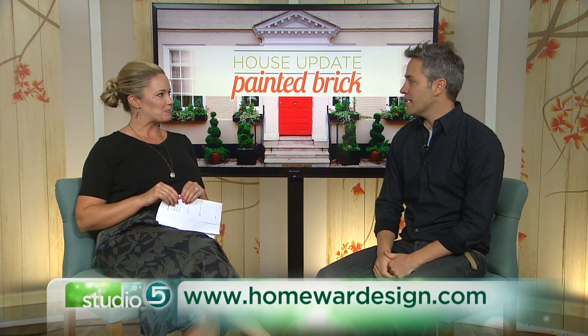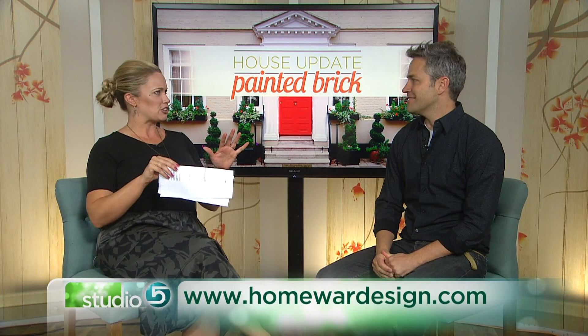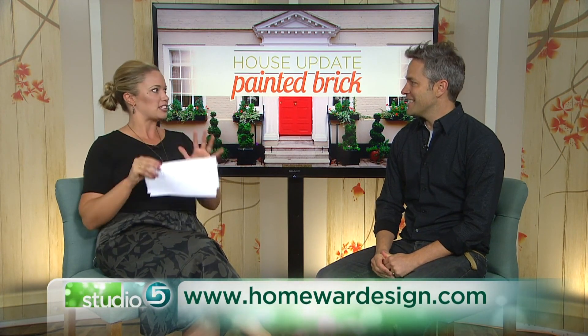I've been curious about this topic for a long time, so I'm glad you were here to break it down. Thank you so much. Where can people get more of your design expertise? Homewarddesign.com or on Instagram at homewarddesign. You've got a lot of cool renderings people can look through — you help people visualize a new space, a new look for their home. Joseph, thank you so much. Thanks, Brooke.